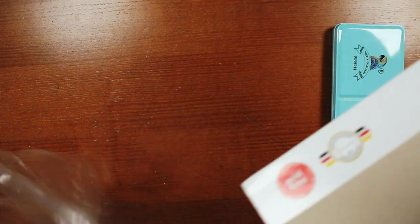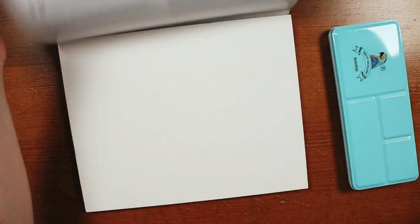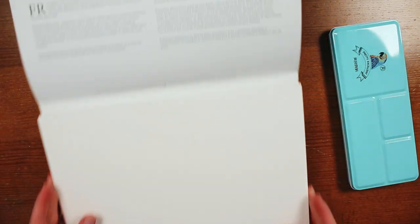I have had this Hanamule watercolor paper on my Amazon wish list for at least two years. And finally, when I launched my YouTube channel, I decided it was time to treat myself.